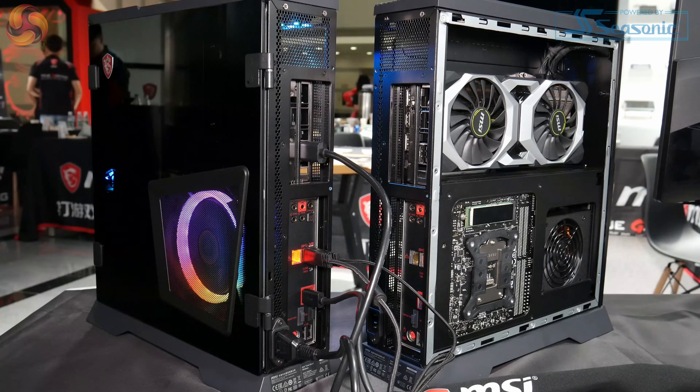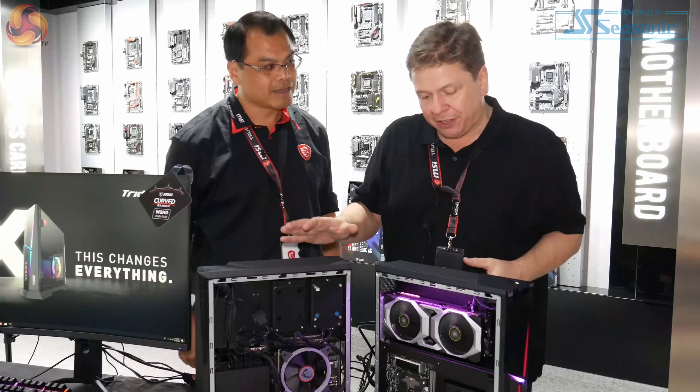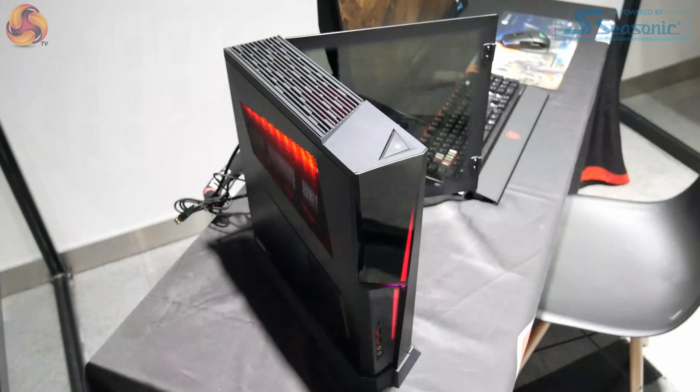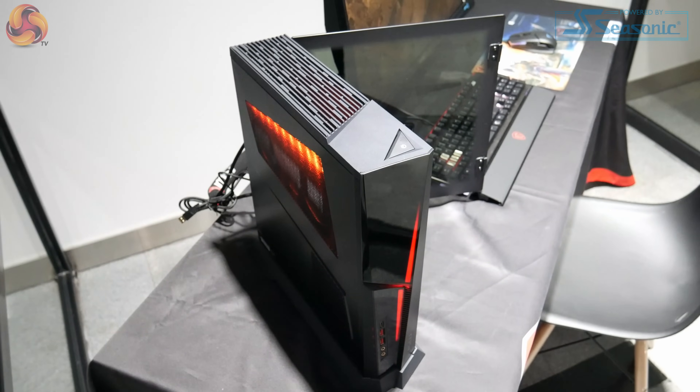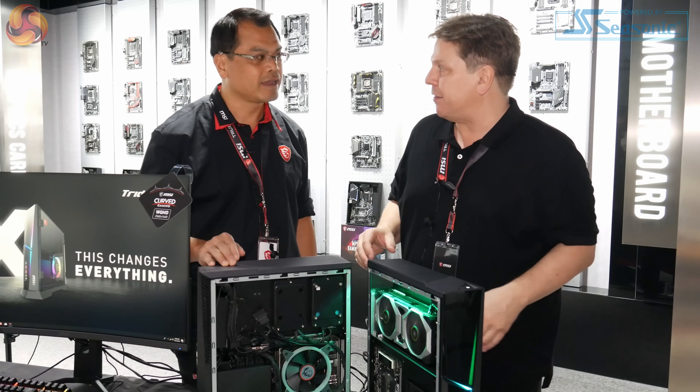This is our latest gaming desktop model, which is Trident X. Straight away you can tell just how slim this product is. But what seems to be amazing is how much power you've put in. What kind of processor can you get in this system?